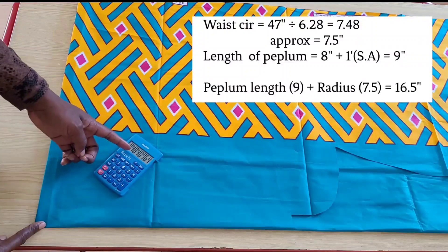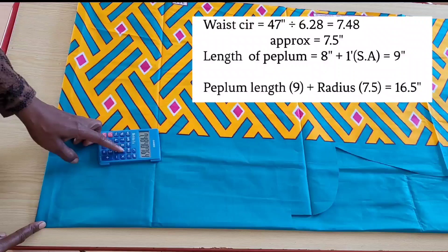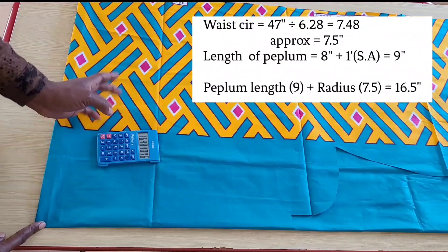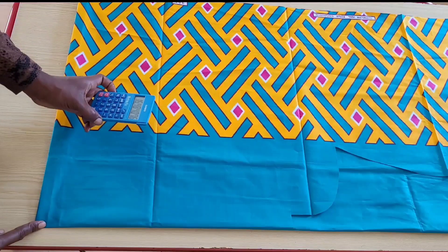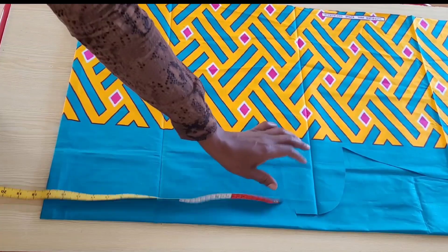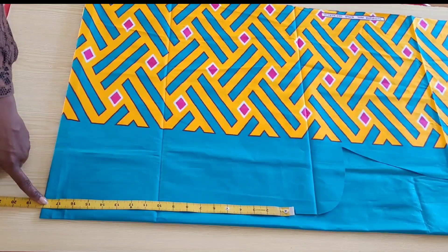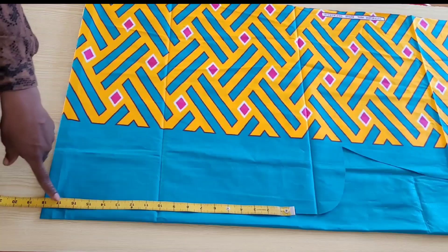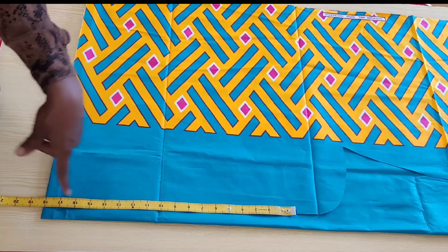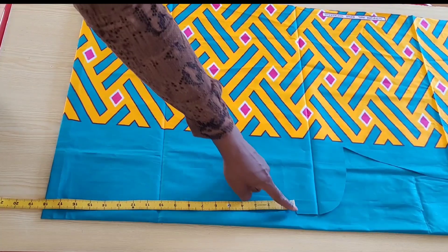The length of my peplum is eight inches plus one inch seam allowance, this gives me nine inches. If I add nine inches to the seven and a half I will arrive at 16.5 inches, so the length of fabric to be folded is 16.5 inches. My fabric here is folded at 18 inches, which is one and a half inches more than what we just calculated. I will just use the whole 18 inches since I'm adding more volume to the peplum and it will be gathered anyways. I'll take this 18 inches in a semicircle just like you see me doing.